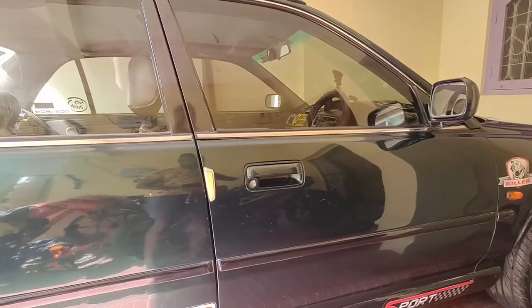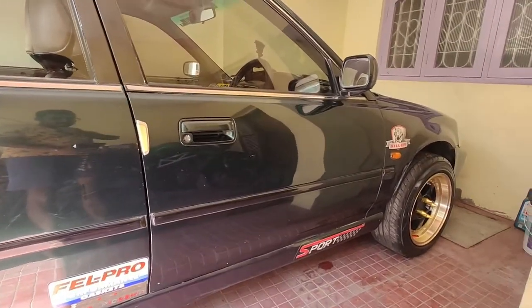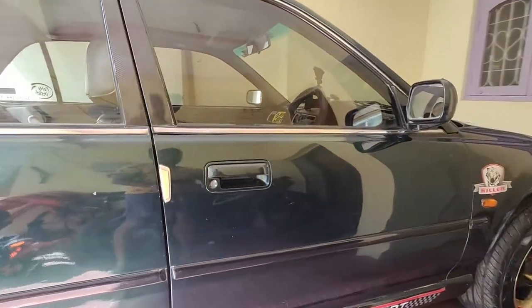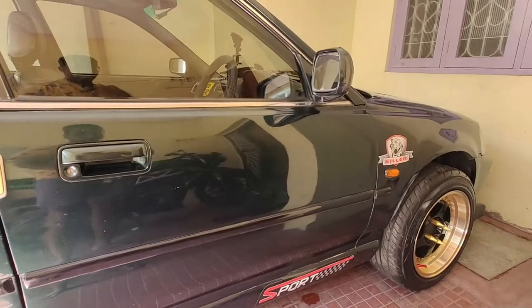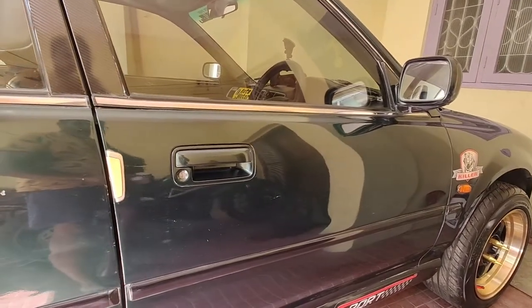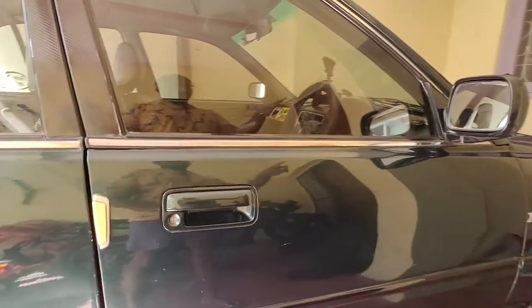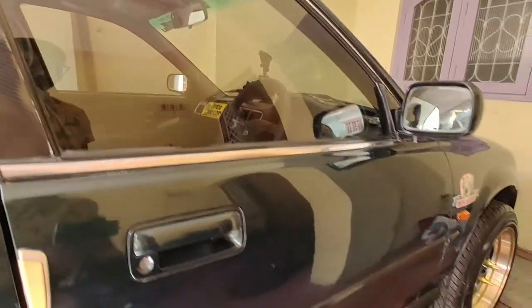This is my 1.5 EXI Honda City. What I have in this car are headers done by Raj. People in Bangalore would be knowing about Raj headers - I have headers installed from Raj, let me show you.